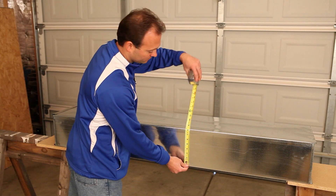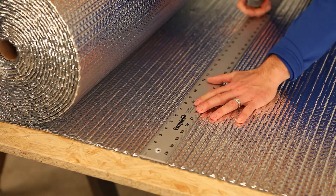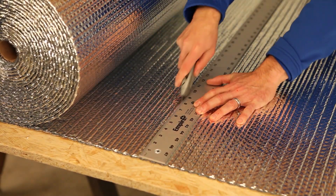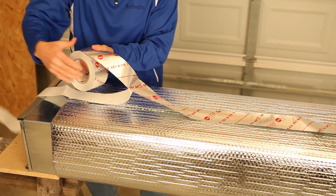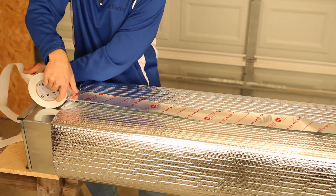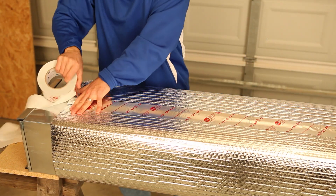For the R4.2 application, verify the outside perimeter of the duct, add 2 inches, and cut the product to this length. Wrap the product around the duct overlapping the seams 1 to 2 inches. Securely tape all seams with UL181 acrylic adhesive tape.